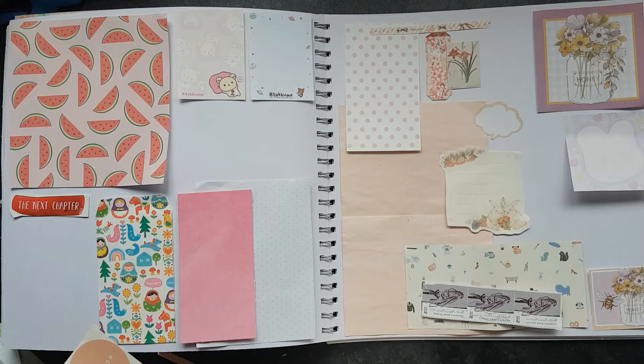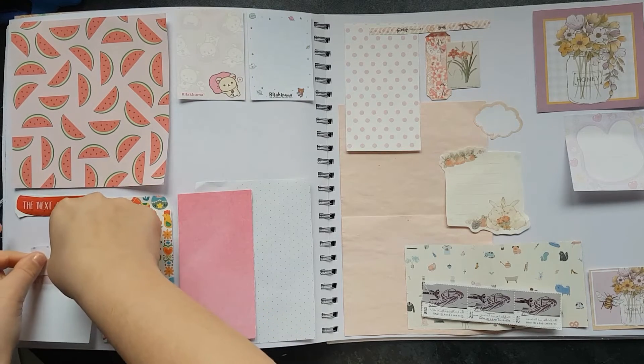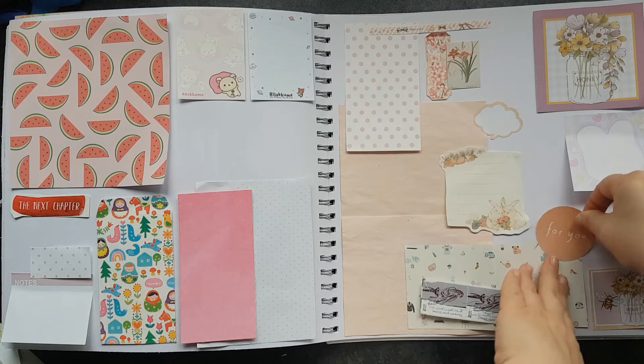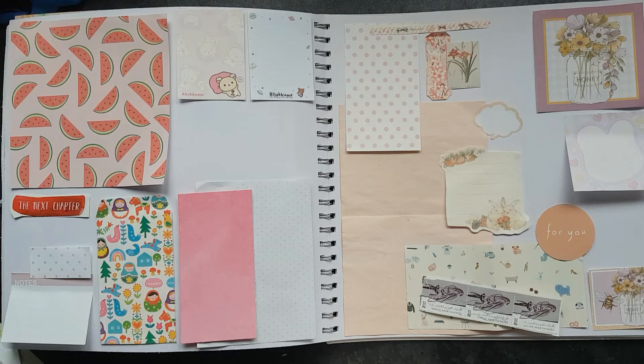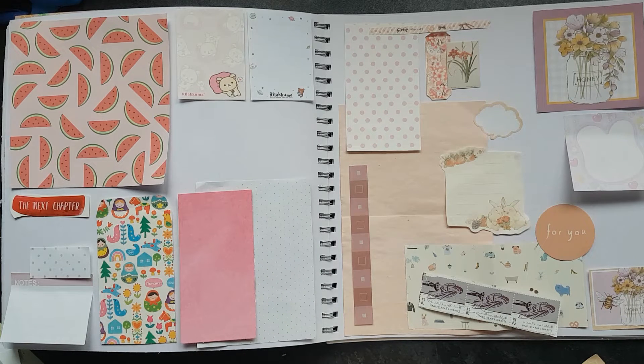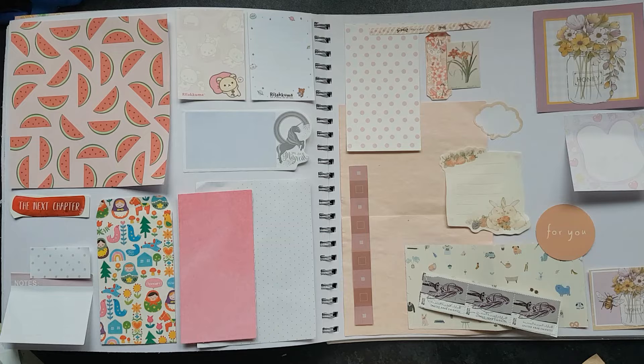Apart from that I've got quite a lot of stickers. I have a sticky note that I will put in here, and a little 'for you' tag. That sticky note will go quite nicely right in there.